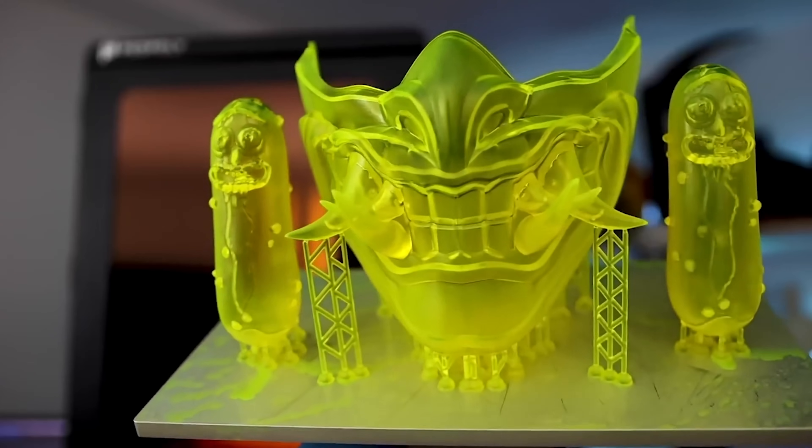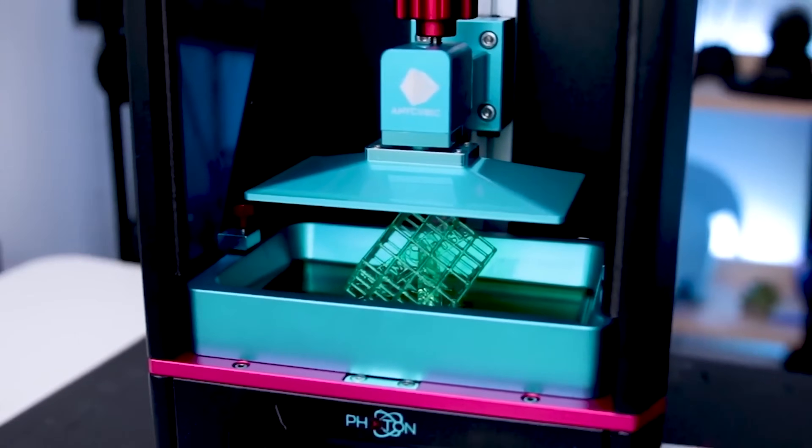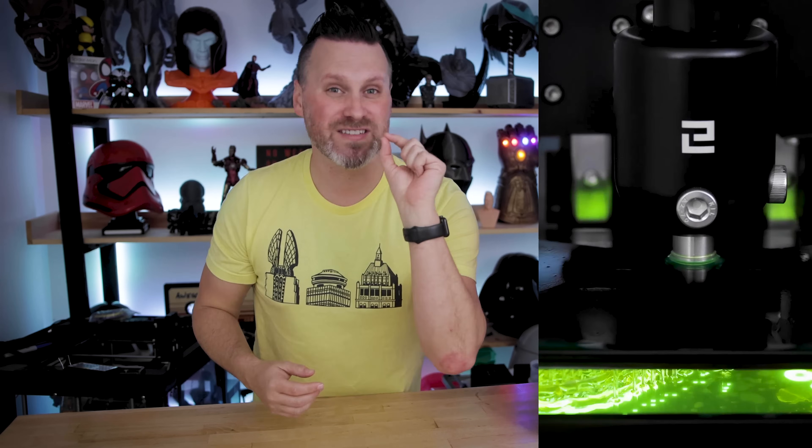Hey everyone, Uncle Jesse here. I love resin 3D printing. However, there's no easy way to capture time lapses of your resin 3D prints that actually look good. Well, that changes today.